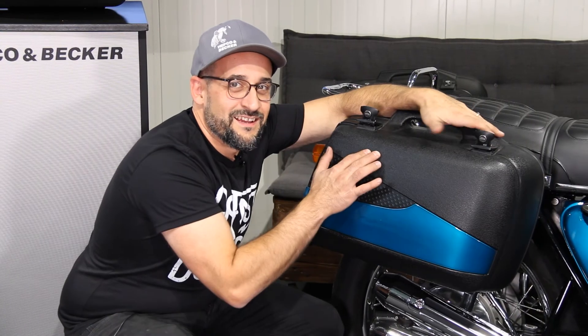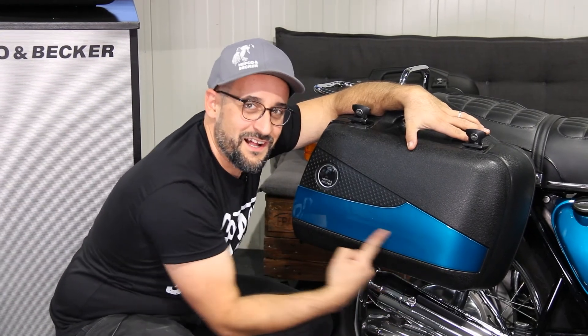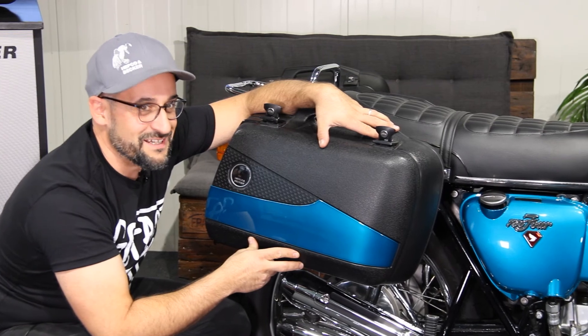One more thing — with the Junior Flash, you can remove this cover and paint it in the color of your vehicle, like on this one. Looks pretty awesome, doesn't it?